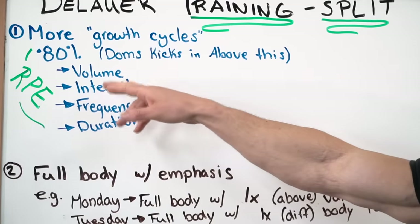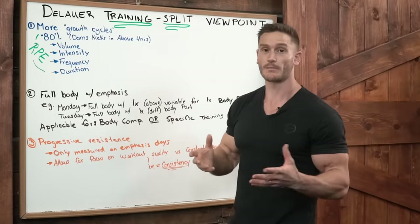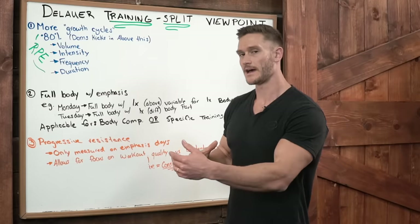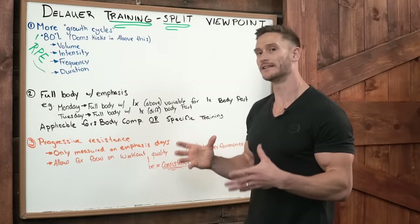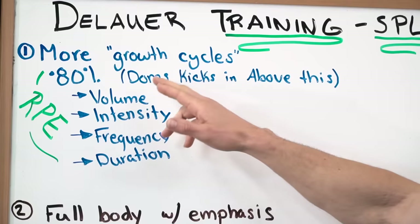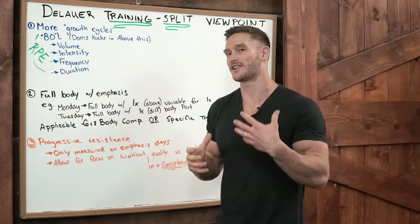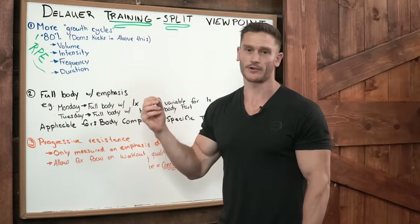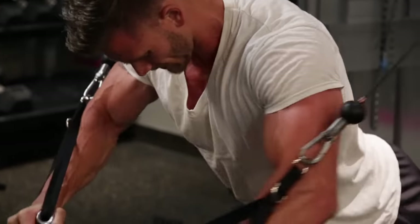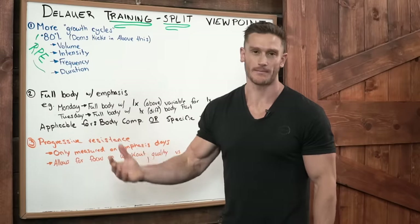I break it down further to what I call the 80% rule, and this all has to do with rating of perceived exertion. The 80% rule implies that delayed onset muscle soreness tends to kick in above 80%. Above 80% is where we tend to find ourselves getting sore and unable to train that group the next day. If I train my chest at 83%, I will probably be more sore on Tuesday. If I train at 80% or less, I'm more than likely able to still train that body part the next day.